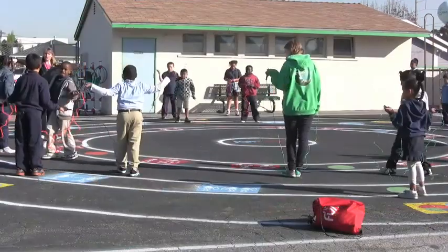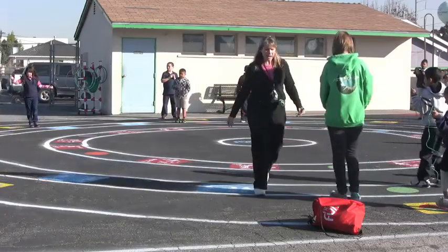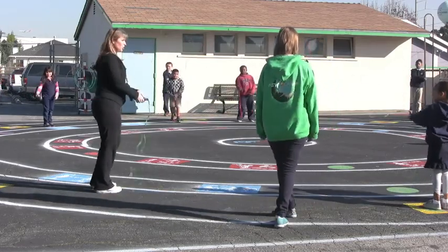Orange, back up over here. And green, back up over here. And now we're all spread out. We're going to swing it side to side. Go ahead and try that. Okay, terrific.